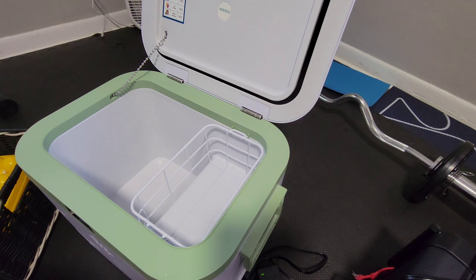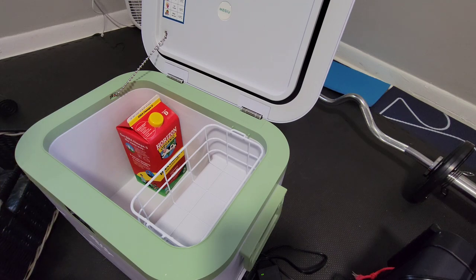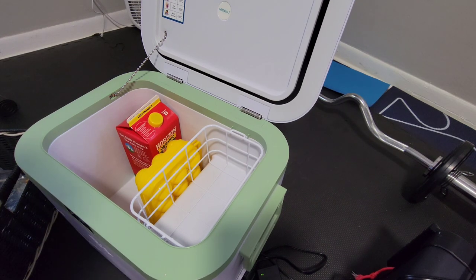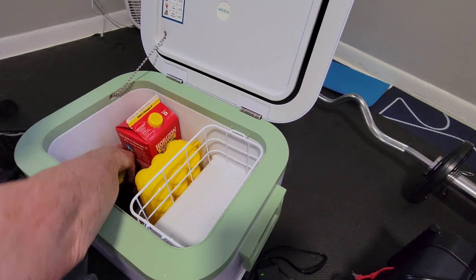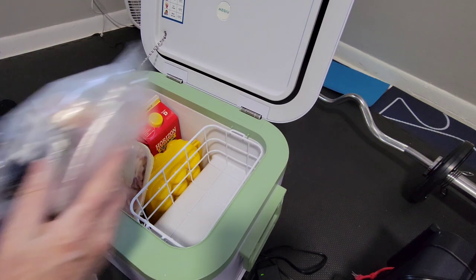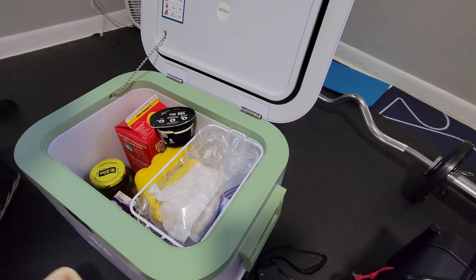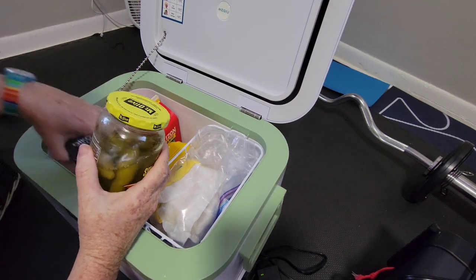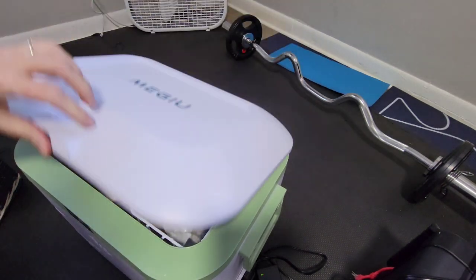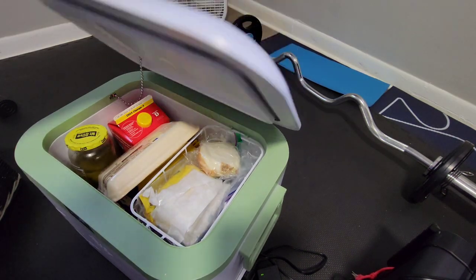Here are some samples of things I have in the refrigerator. One of these does fit. Maybe some eggs in here — I probably wouldn't carry that many. Some pickles, some bacon, some cheese, a couple of yogurts. Not a lot, but it's probably good for one or two people. Oh, there's an onion. You'd probably want to put things in smaller containers whenever you could.